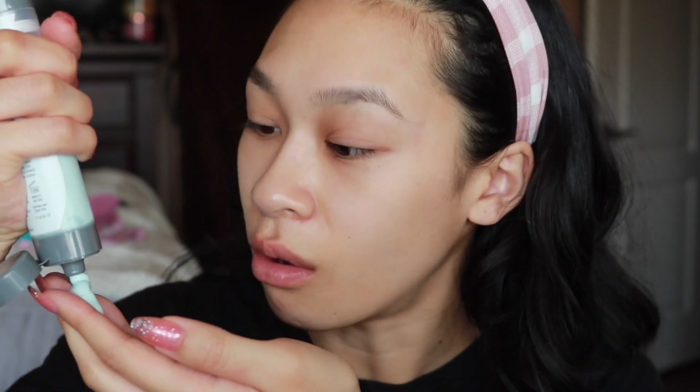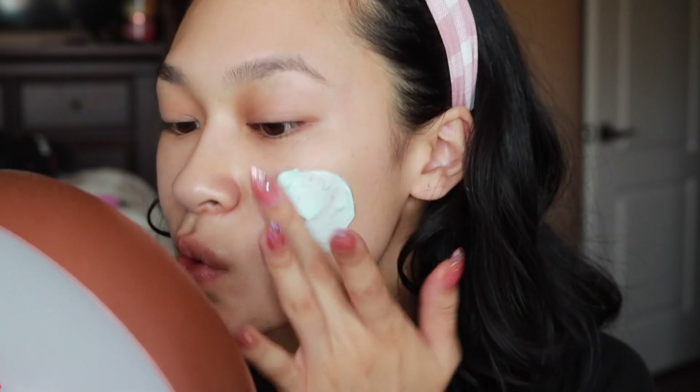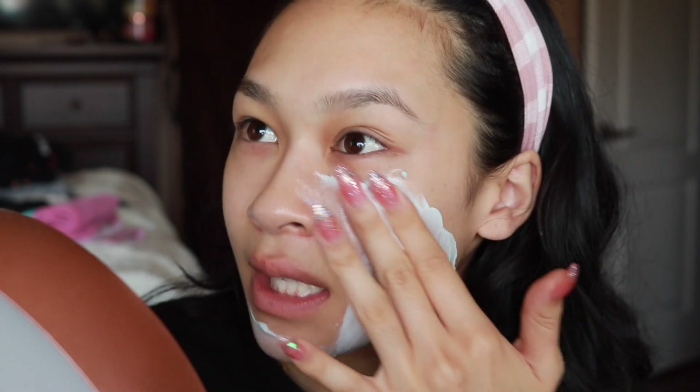I'm gonna go ahead and put on this face mask by Dermalogica — this is the hydro mask exfoliant. My sister said she likes Dermalogica and wants to keep it because she sees a difference in her skin. There's a little pump here and you don't squeeze the bottle, it's a pressure pump, so you just press it down and the mask comes out. There are micro exfoliants in here from what I can feel.